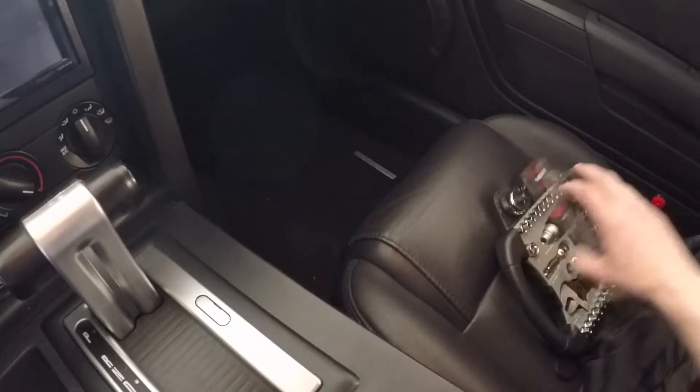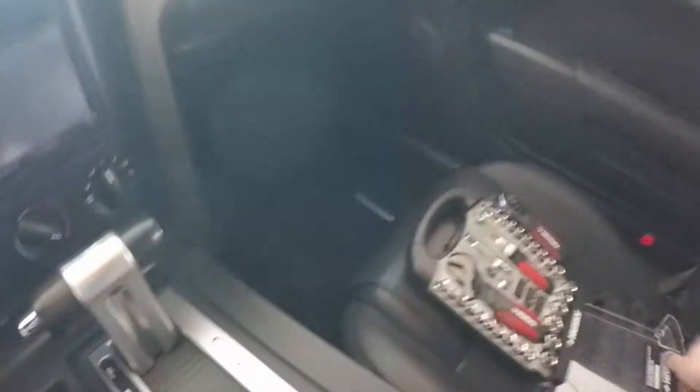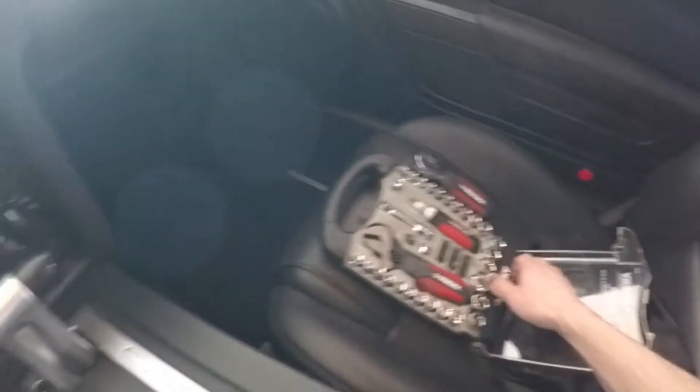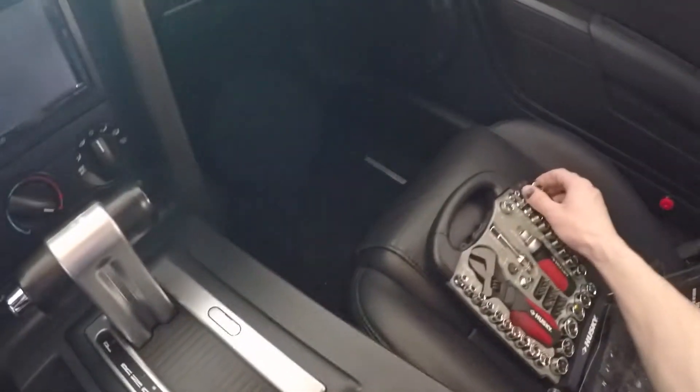I'm gonna get my little toolkit out here and get started doing it right here in the parking garage at school. I'll probably get some funny looks later, but it's all cool. Got my handy dandy little cheap toolkit here, but it works quite well actually.